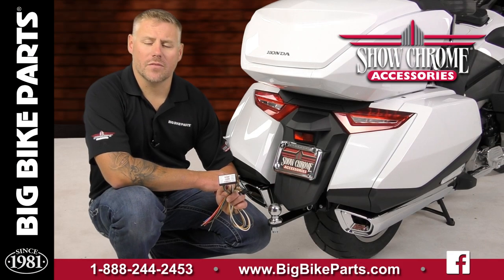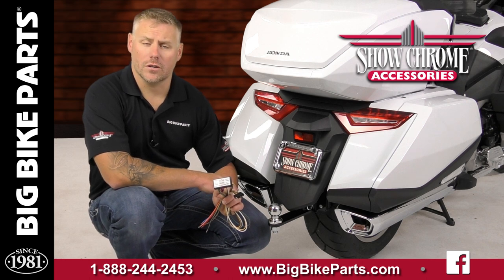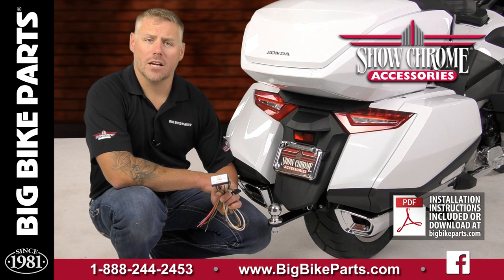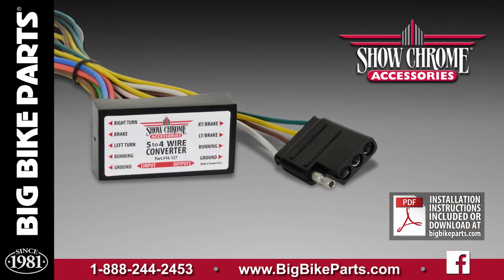Hello and welcome again to another edition of our Big Bike Parts Media Channel. We're here today with Showchrome accessories to discuss another trailering related item. This is going to be your 5-wire to 4-wire trailer wire harness converter. What this will do is take the 5 wires coming from the motorcycle and convert it into your flat 4-pin wire, which is commonly found on many motorcycle trailers. This is a universal application and can work in the automobile field as well.